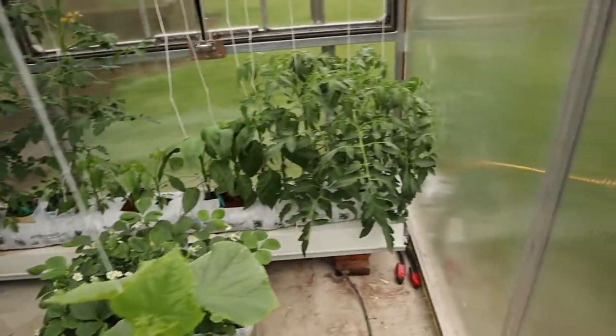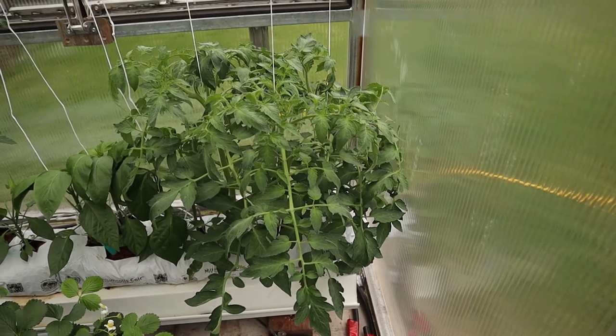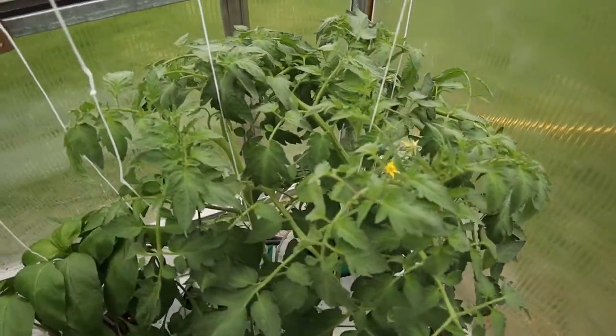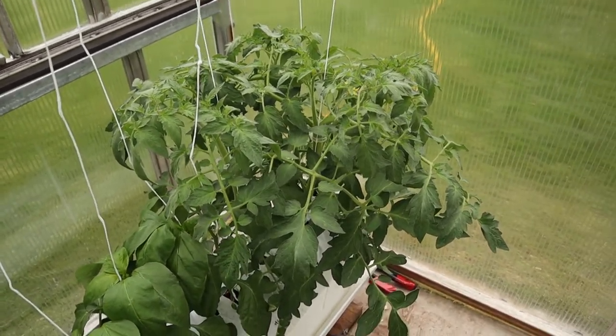On the back row here we have a beefsteak tomato that is a determinate variety — all the other ones are indeterminates. This being a determinate variety means there is a little bit different pruning I have to do in here, and I need to get more creative with the trellising as I'm a little bit tight for space.